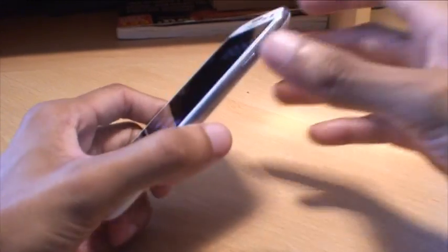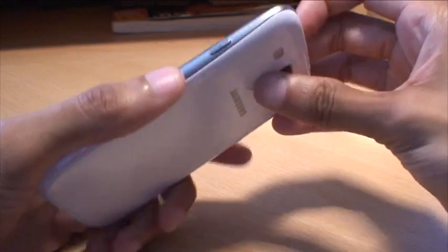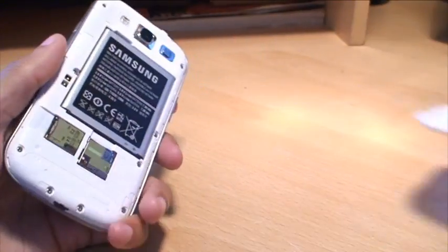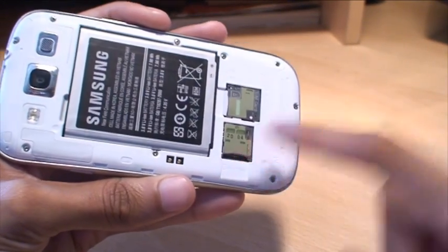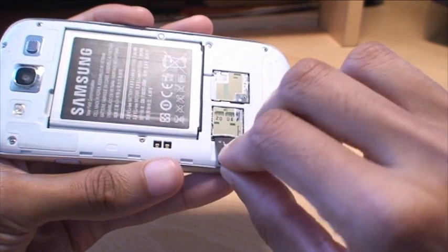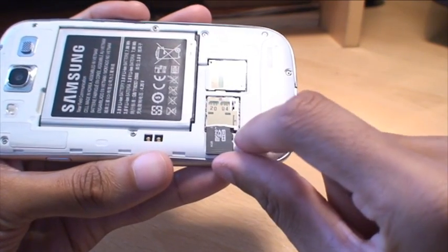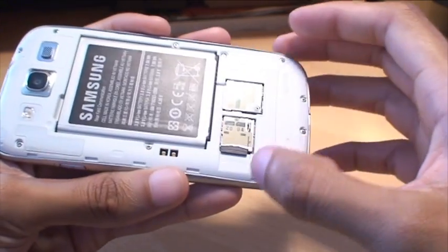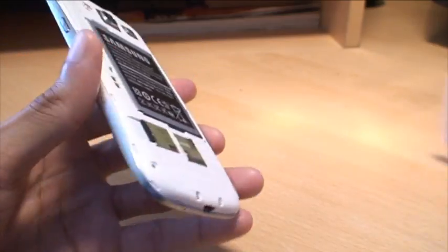We'll put the 4GB card into the Samsung Galaxy S3. You don't really even need to turn the phone off — just take the back off by prising it out at the top there, pulling the back away, and obviously the micro SD card slot is there. Take your micro SD card, put it in chips down, with the finger that pops out of the SD card towards the right hand side, insert it in. It does click in — click it in and put the back back on.